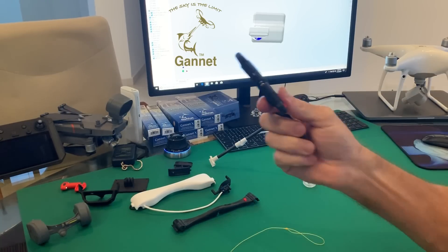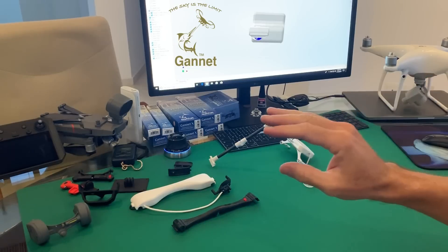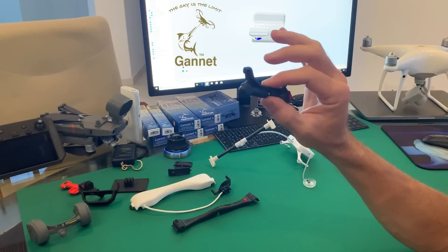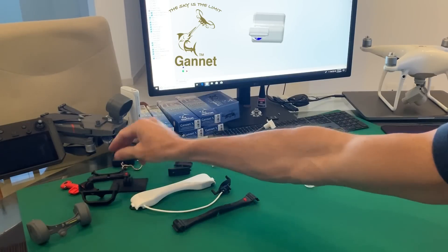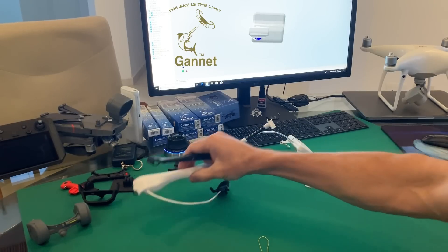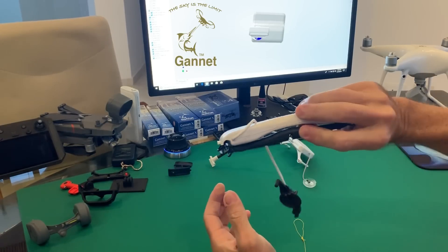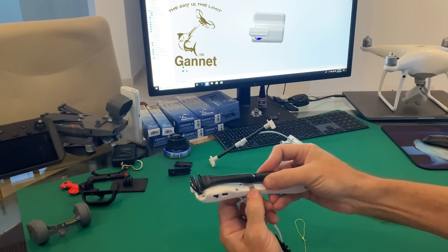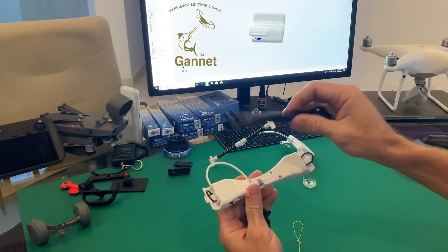This has become an extremely popular little release because it's so versatile, with setting ranges going from below 50 grams to over two kilograms. However, many guys don't like the fact that you have to stop the drone dead in its tracks to release. A lot of guys are still asking for the electric release — they want to fly to a precision point, press a button, and let the load go. We thought about combining the Gannet X with the Gannet Sport, giving two separate releases: clip the line on, fly to a specific point, press a button and release, or clip it into the other release and go trolling.